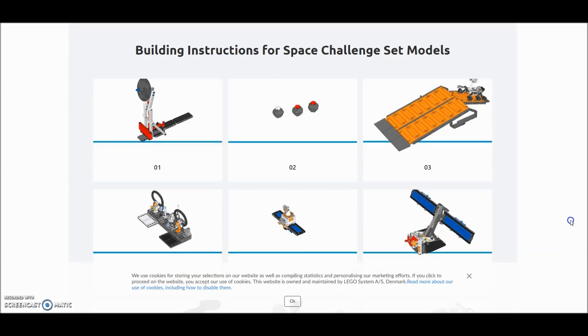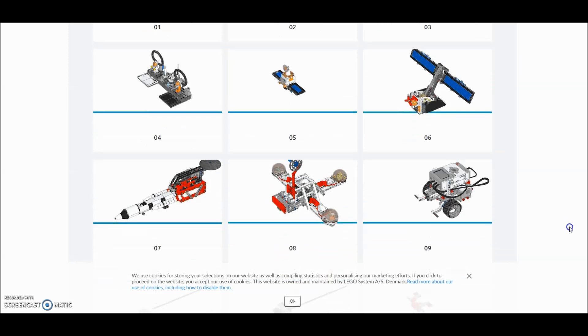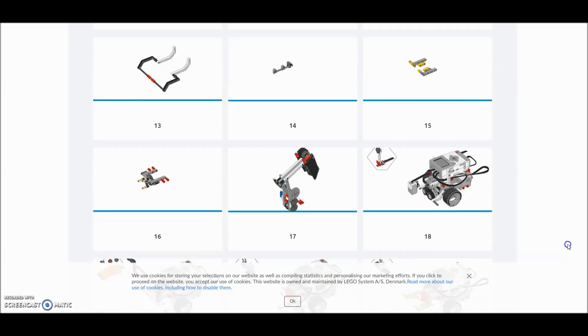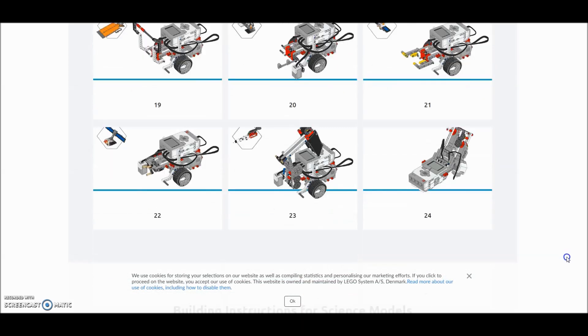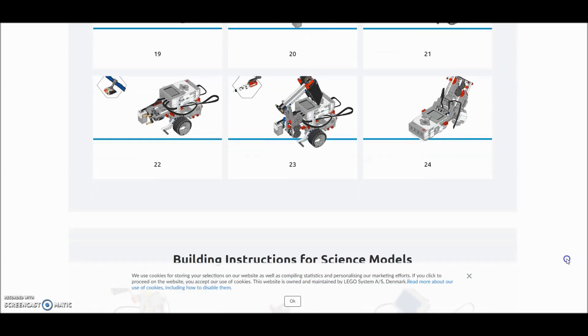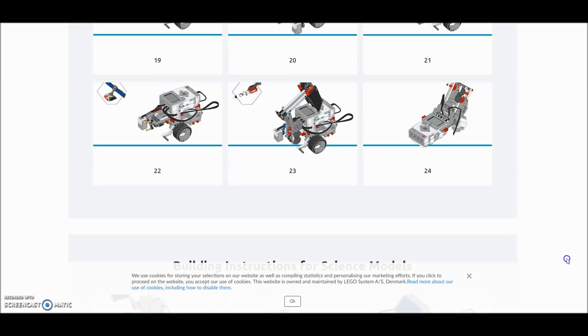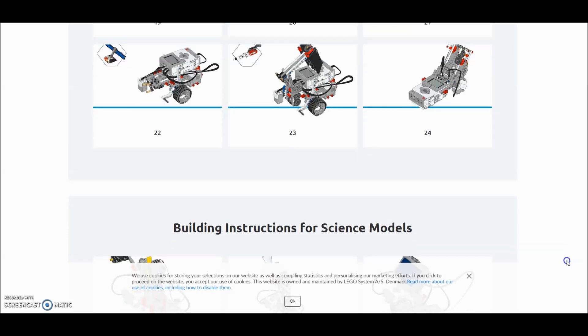We do have the space challenge set, so there are the instructions for those models. They actually have instructions for what your robot would do to complete those missions — I thought that was kind of cool. I did not know about the site this year before the space challenge, so next year I might refer my students to it, though I really enjoy watching them create their own.